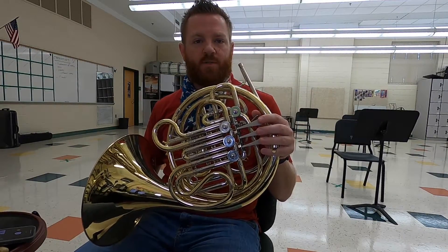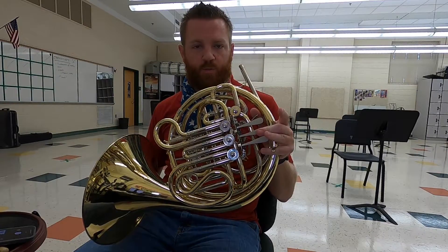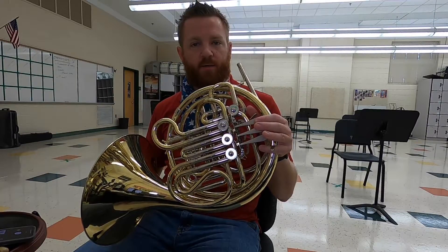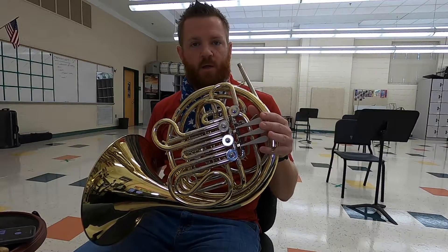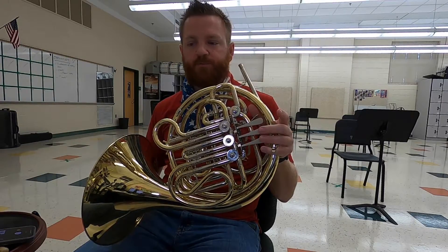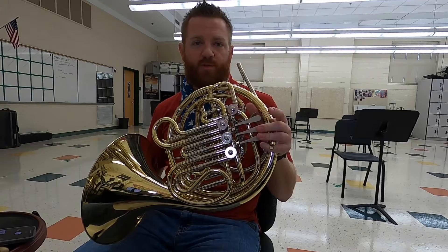In order, your notes are: open, two, open, open, one, open, open, one and two, open, open.